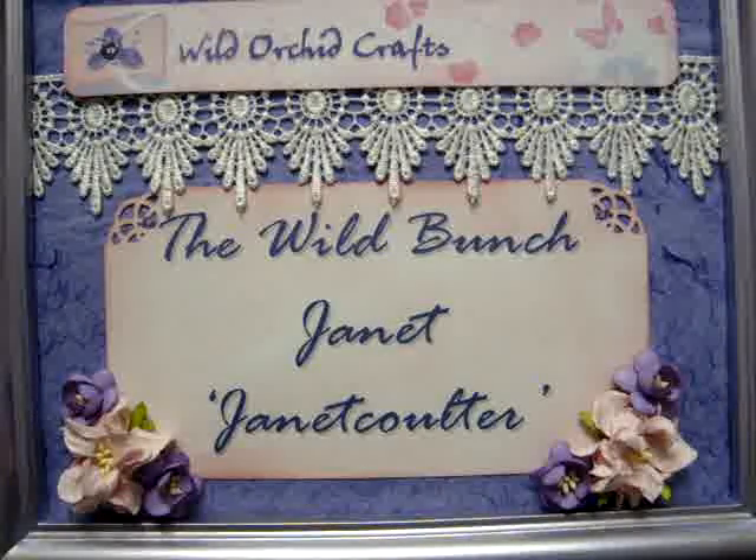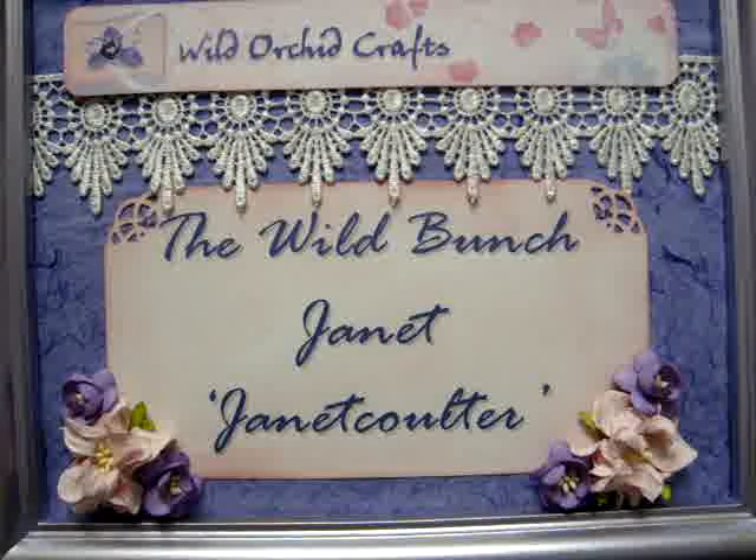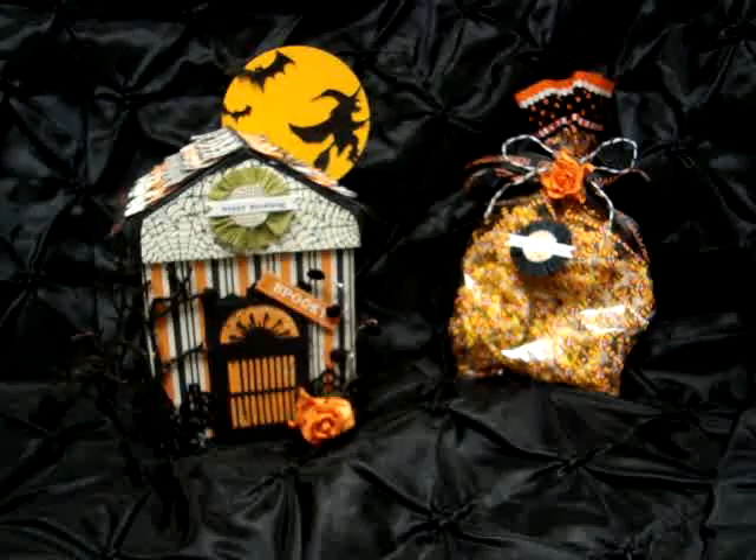Hello everyone, this is Janet with the Design Team Project for Wild Orchid Crafts and the Wild Bunch. Our October challenge was a Halloween treat box, so this is what I came up with.